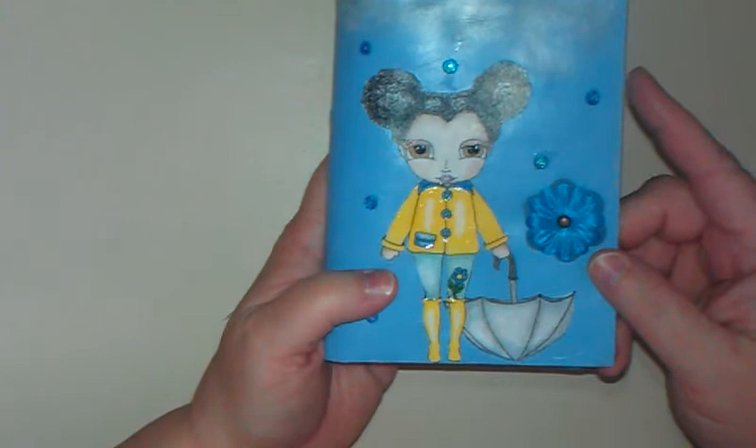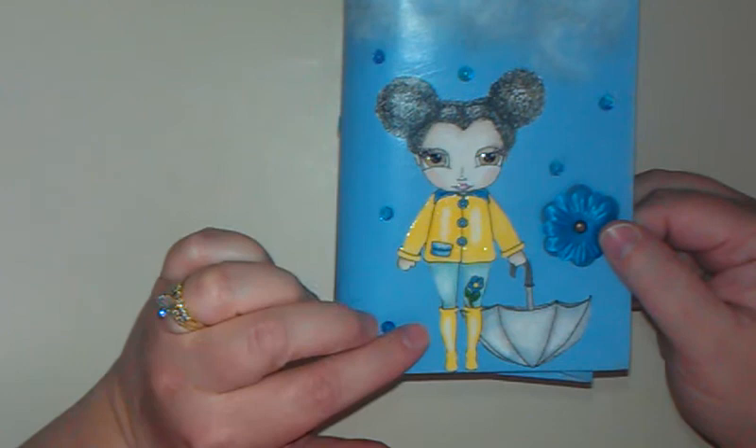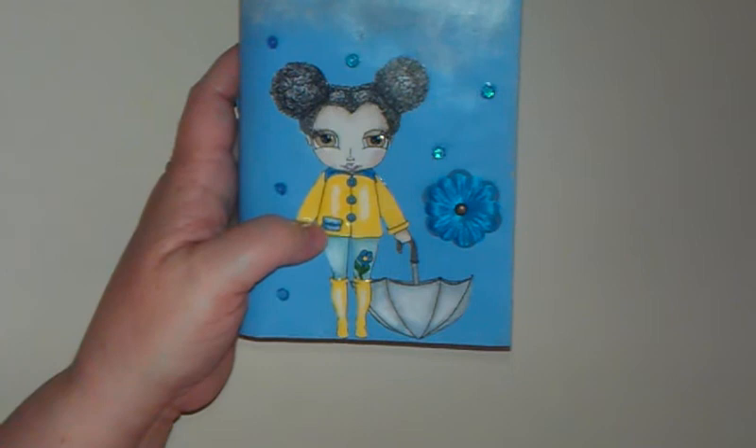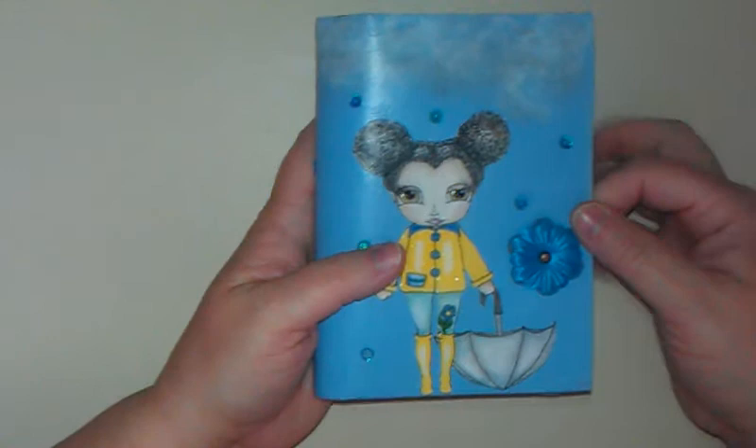This is Tallulah Umbrella Girl, and I did all sorts of things with this image. I printed her out, and I love that you can make it any size you want — that's what I love about digital images. With stamp images, you can't do that, but with digital images you can make them any size you want. I placed her here so she'd be like the front cover of a journal.